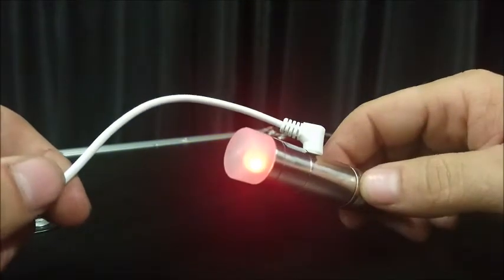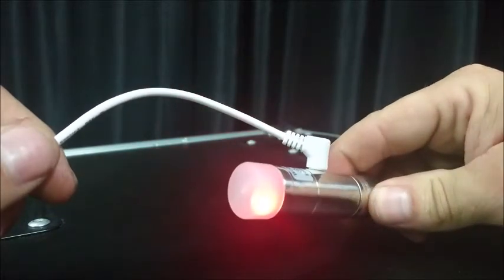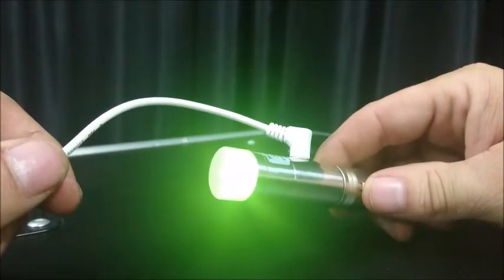Once you have selected the protocol — in this case we're going to use the Event Lighting protocol — press and hold the button. It will go white and now it's in receive mode.